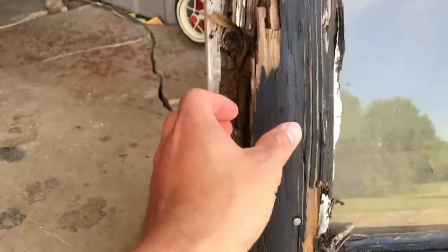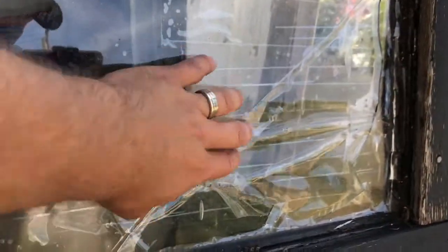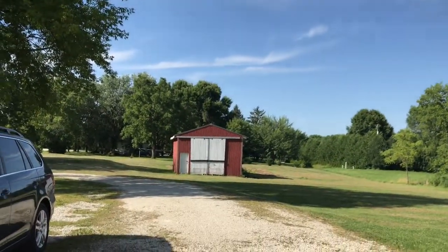As you can see, this thing is shot. Window's all cracked. I put some tape on it last year just to get it through the winter so the chickens weren't freezing to death. So I've got another door down there in the barn — let's go check it out.